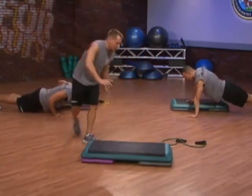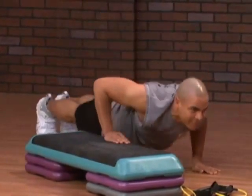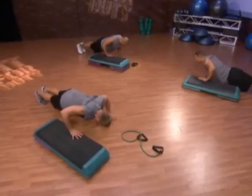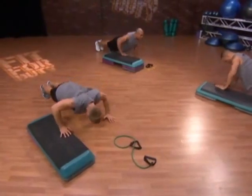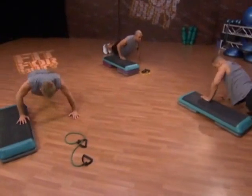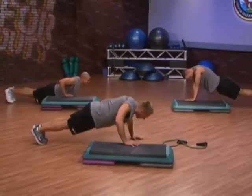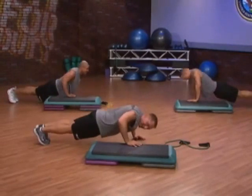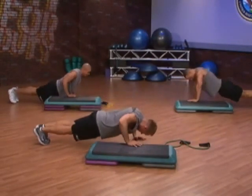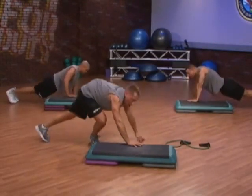Let's switch sides of the bench now because we've been at it for 30 seconds. Right across your bench, right into that push-up position. Things are looking great. Hang in there — a minute doesn't seem like a long time, but it feels like a long time. We've got 10 more seconds. 5, 4, 3, 2, 1 — on your feet.